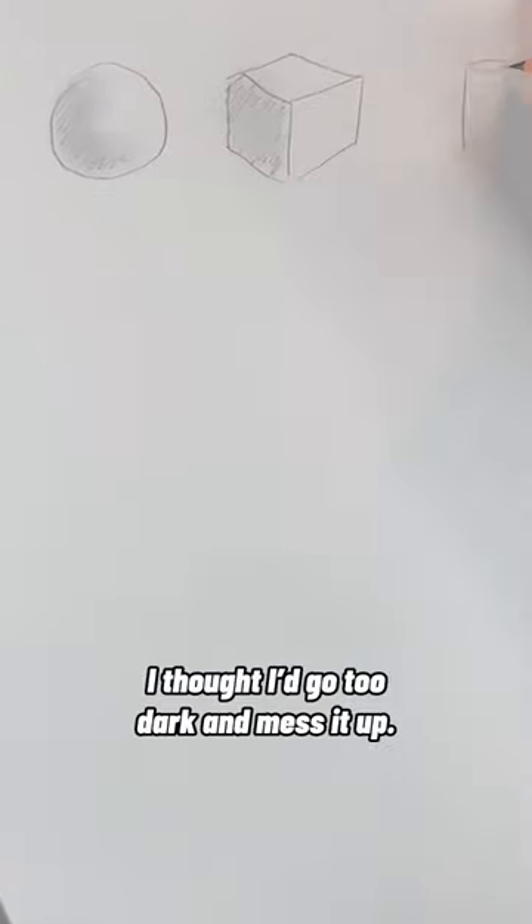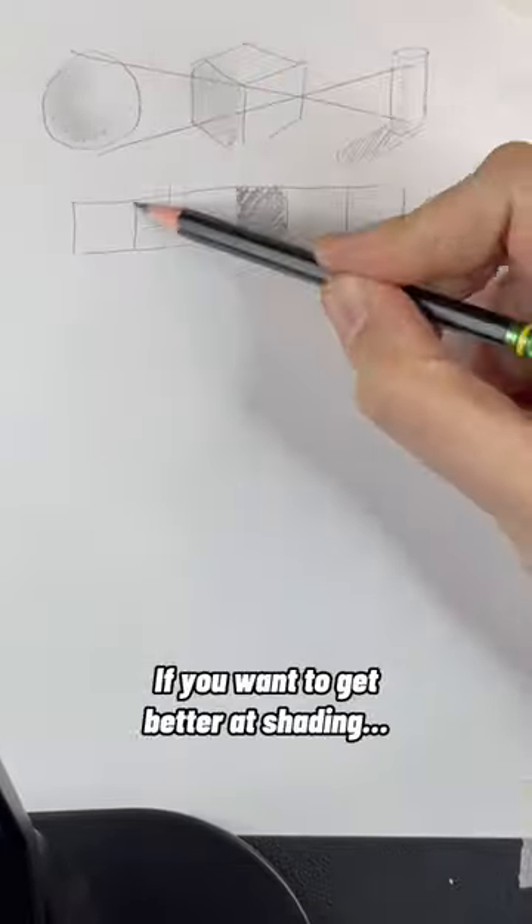I was afraid to shade my drawings — I thought I'd go too dark and mess it up. Please don't do that. If you want to get better at shading, I'll show you how.